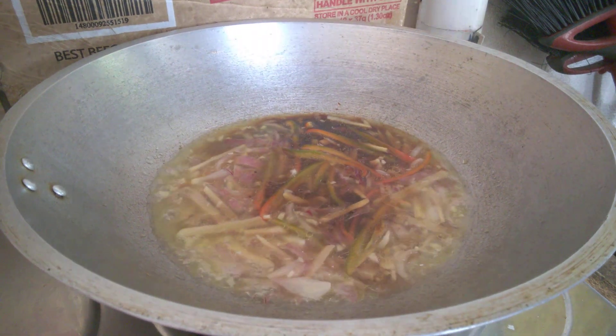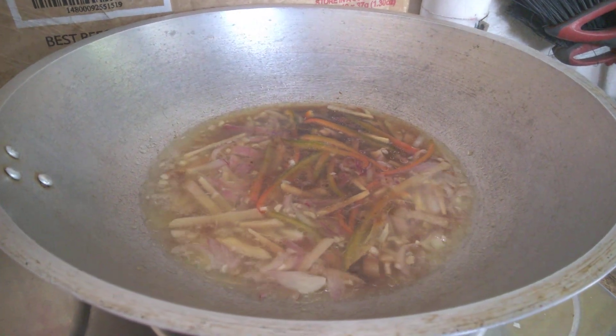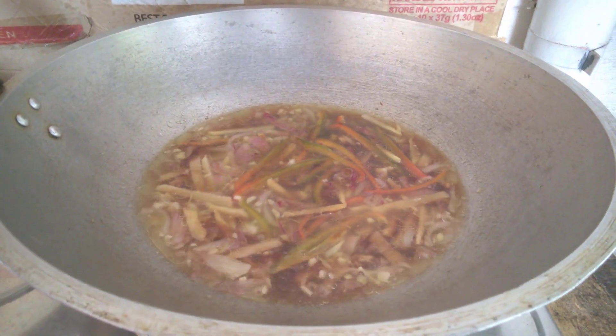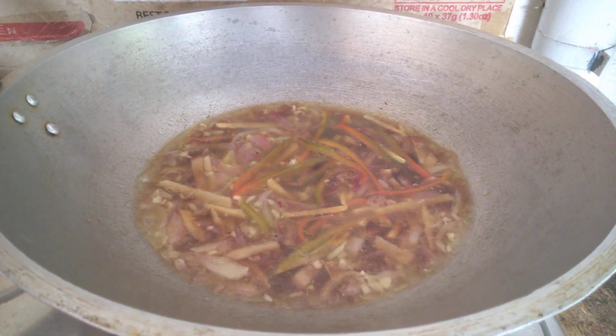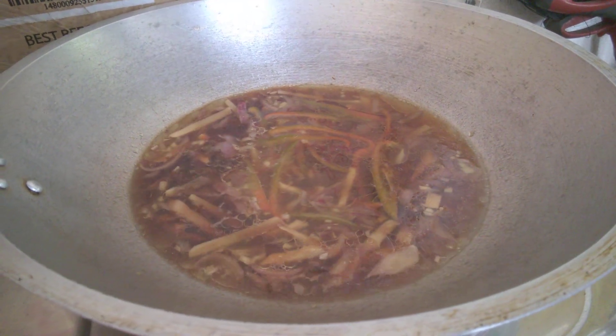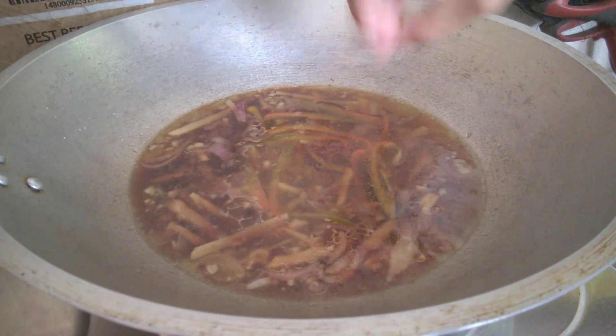It's been simmering now. We're going to put in the combination of sugar, soy sauce, and vinegar, and pepper. We'll also add a little bit of water since there isn't that much in there. Then seasoning — salt and pepper.